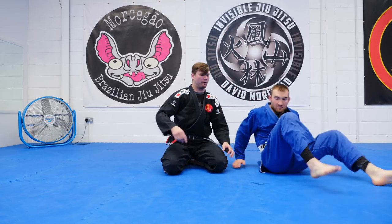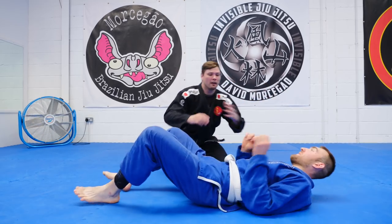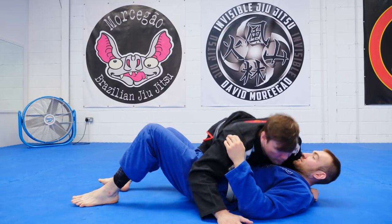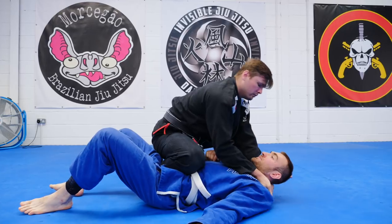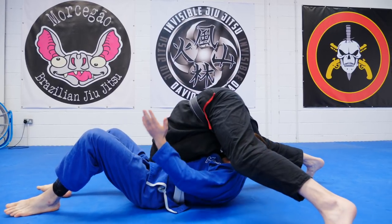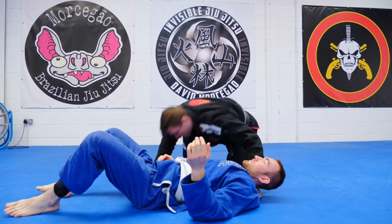We're going to do this: put the head here, body that way. I'm in side control. One grip, pop up to knee on belly, two grips, spin, dive, pull to finish.